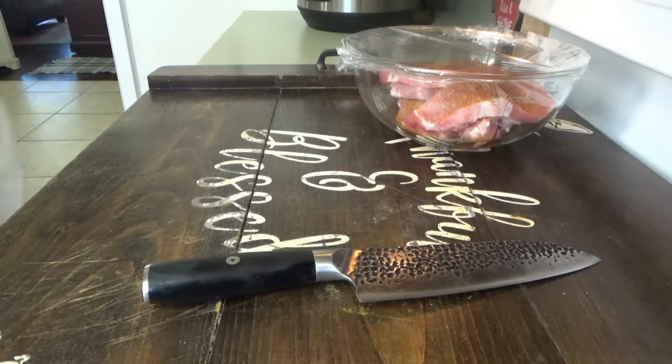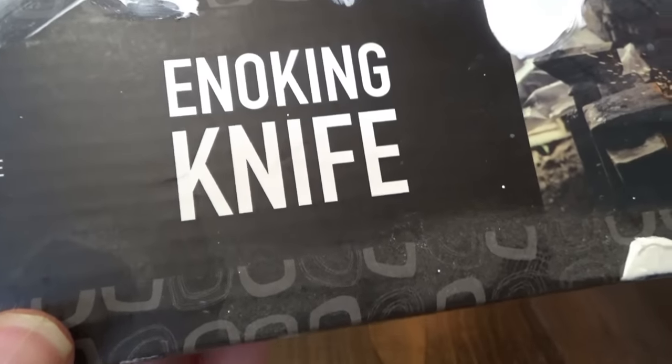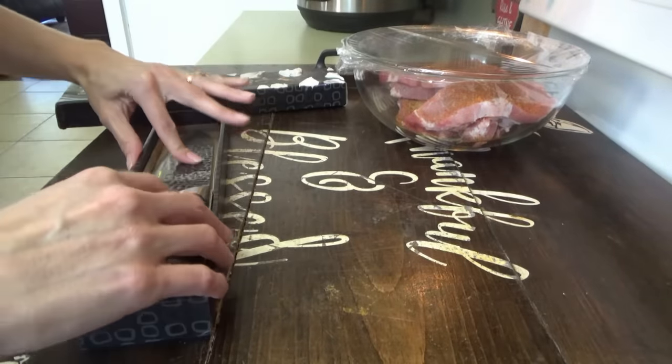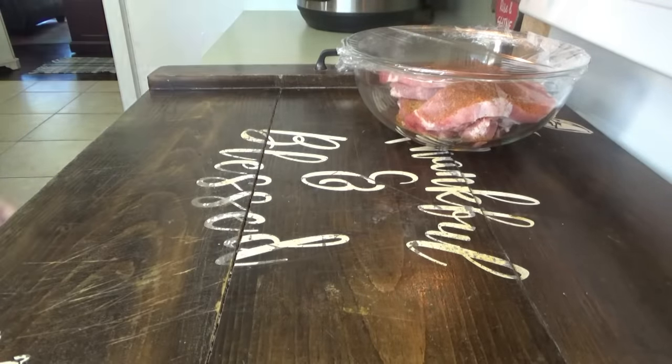They're hand-forged knives. The brand name is Eno King. They're great, but be very, very careful. You don't want to slip with that knife at all.